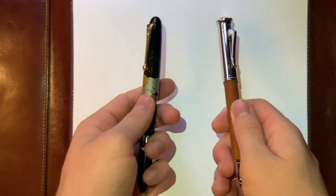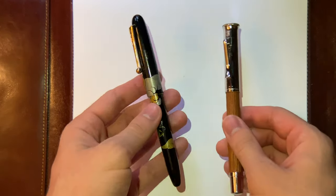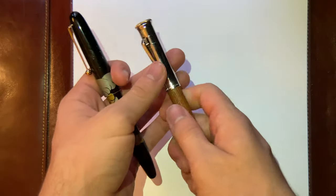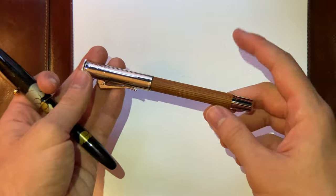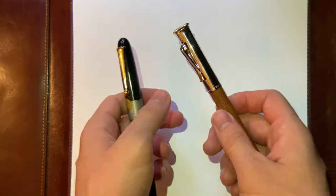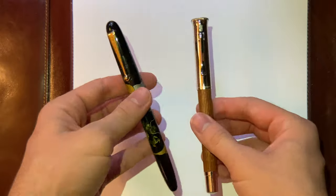I thought it'd be a cool idea to make a comparison video between the Namiki Nippon Art Dragon with Urushi finish and the Graf von Faber-Castell Classic with the Pernambuco wood finish. Let's get into the comparison.